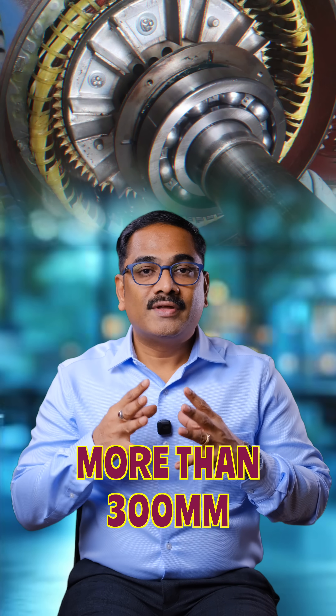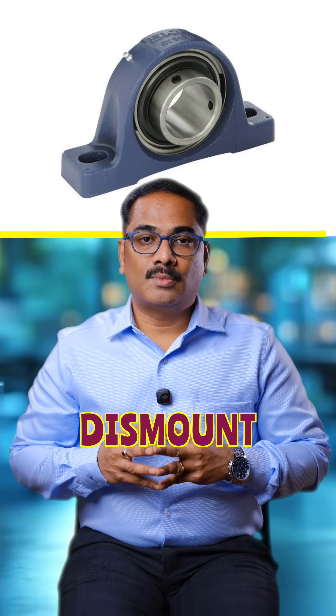In most industries, it is very difficult to remove bearings from the shaft — specifically when the bearing internal diameter is more than 300 mm. This is even more challenging when bearings are mounted on a tapered shaft or mounted on a sleeve, making dismounting very difficult.